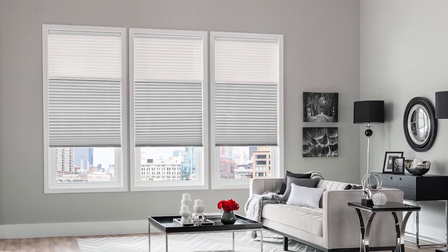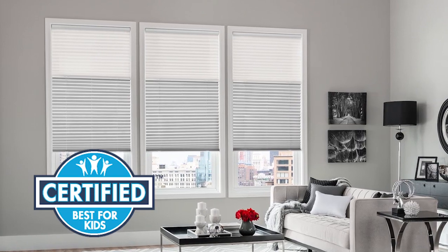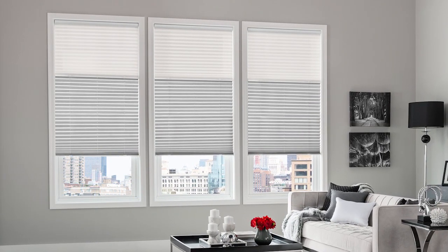Pleated shades are beautiful and easy to install, and cordless control options have been certified as best for kids by an independent lab. In this video, we'll show you how to mount pleated shades with cordless lift inside your window frame, step by step.